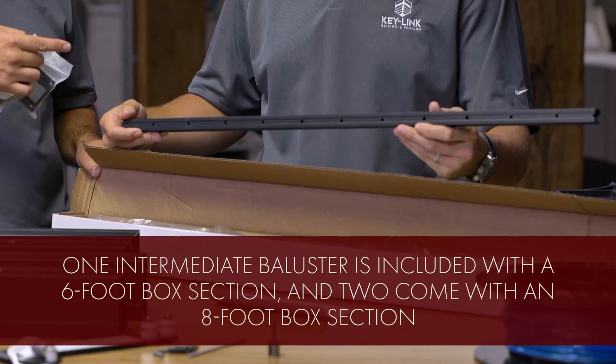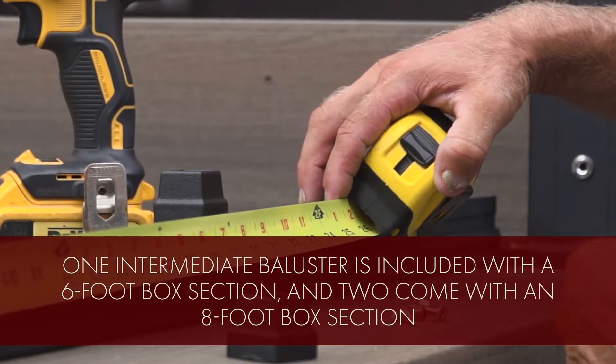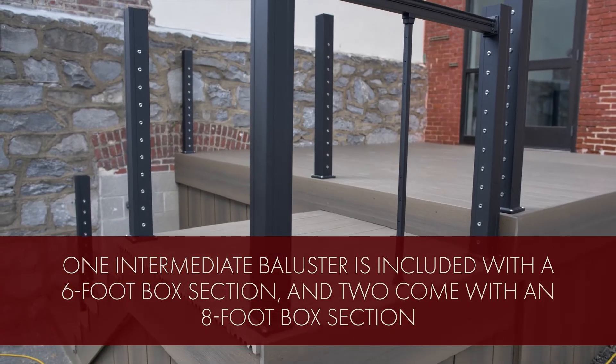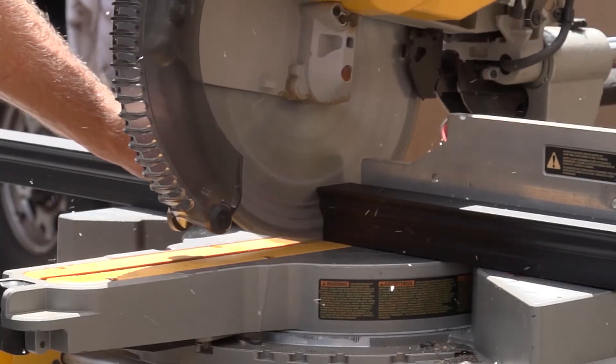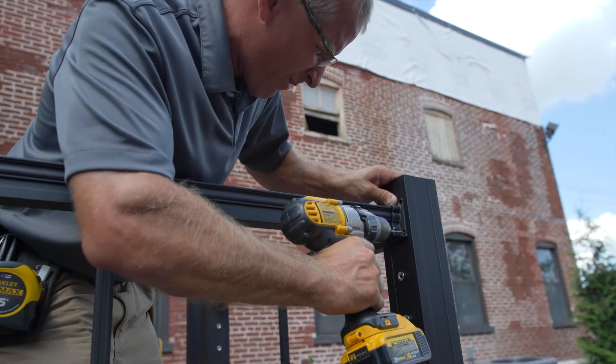Attach one of the included baluster mounts to your deck, centering it between the posts, and attach one to the center of your top rail. Next, cut your top rail to size and install it using our self-centering brackets. We recommend pre-drilling.